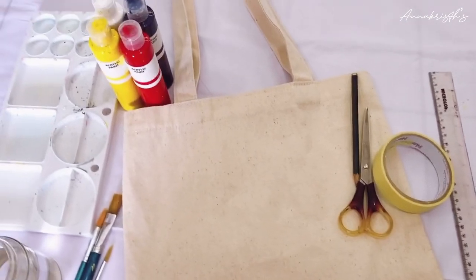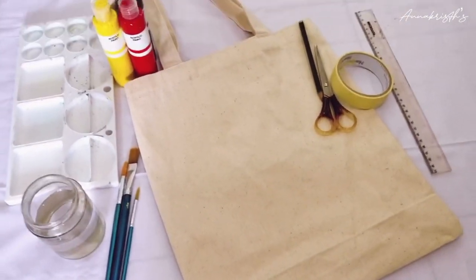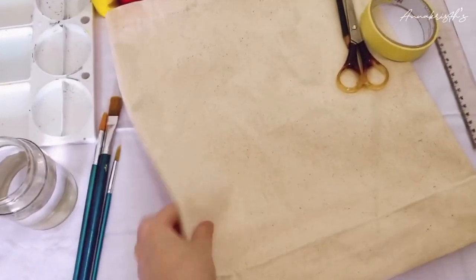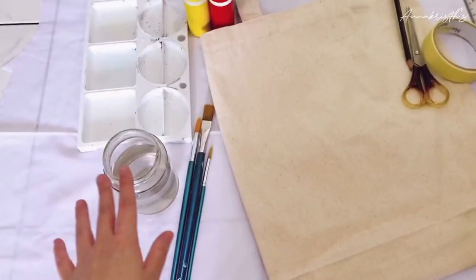Hi everyone, welcome back to my channel! For today's video I will do another DIY and I will paint on a canvas bag. So here we go — first, all you need is a canvas bag like this.